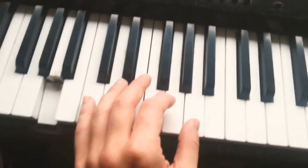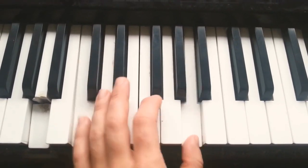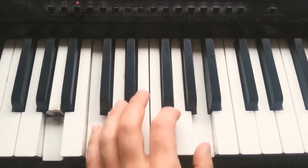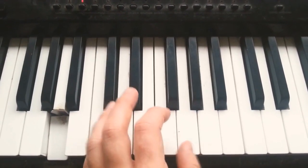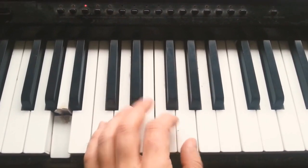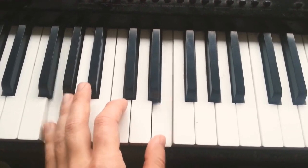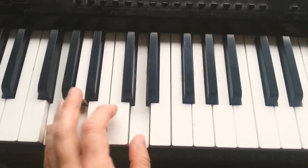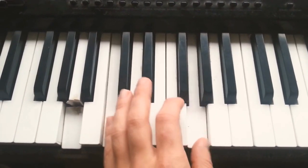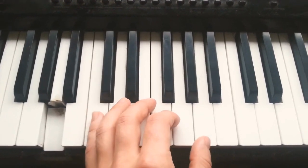Keep playing that. Now we can do this, and we can do this. So practice both of those.